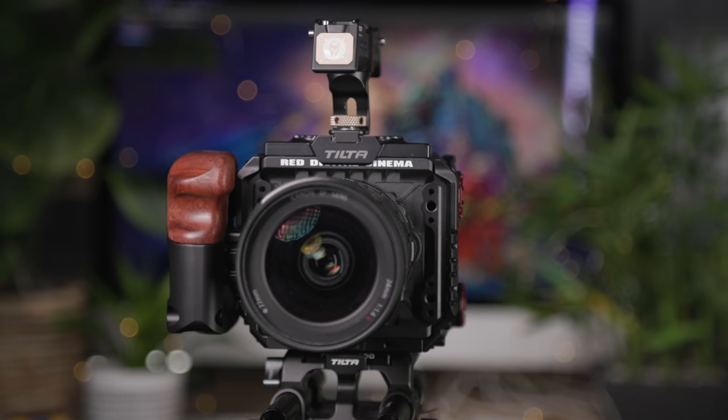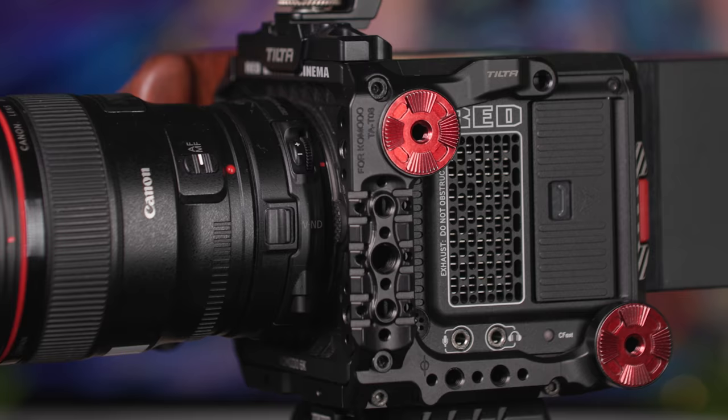Hi everyone, Ian here from the Media Center, and in this video I'll be covering how to set up the RED Komodo.